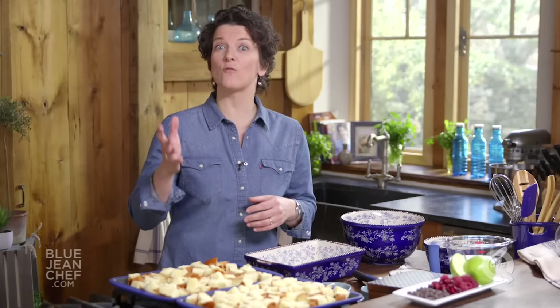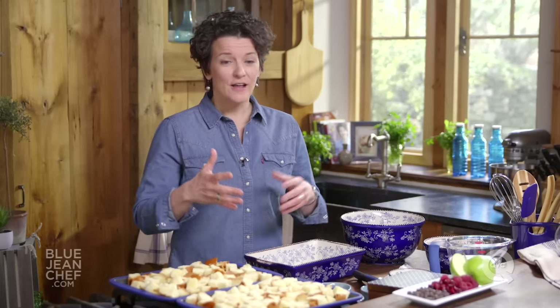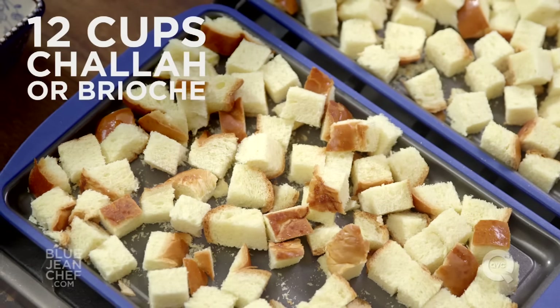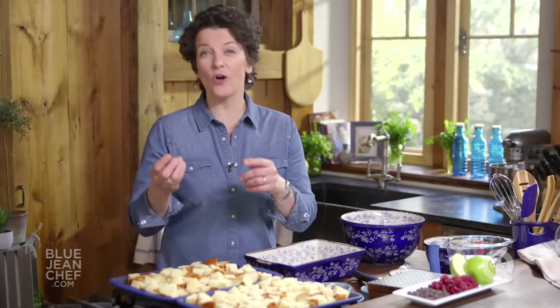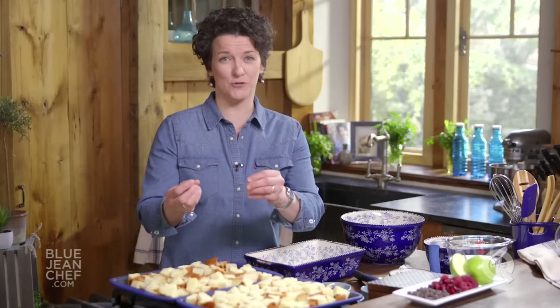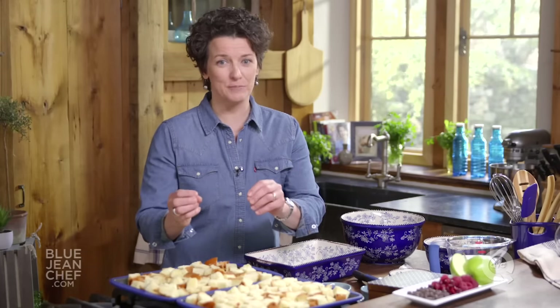We're going to make a really basic bread pudding here today, but I'm going to give you options of when you can add other flavors. The most important part of bread pudding, of course, is the bread. We've taken some challah bread here, which is of course an egg-based bread. Brioche is also an egg-based bread, really tasty for bread pudding. You'll notice it has a bit of a yellow tone to it, but it's sweet and it's super, super tender. It makes a great bread pudding.